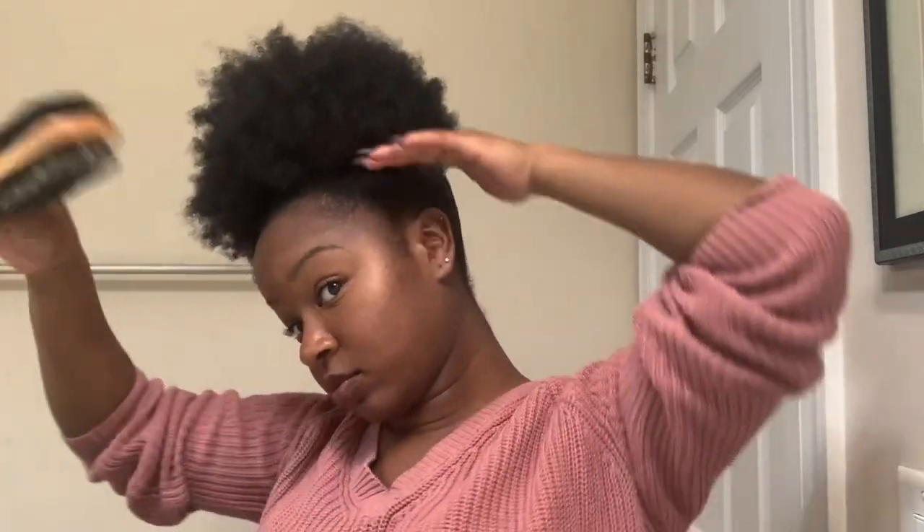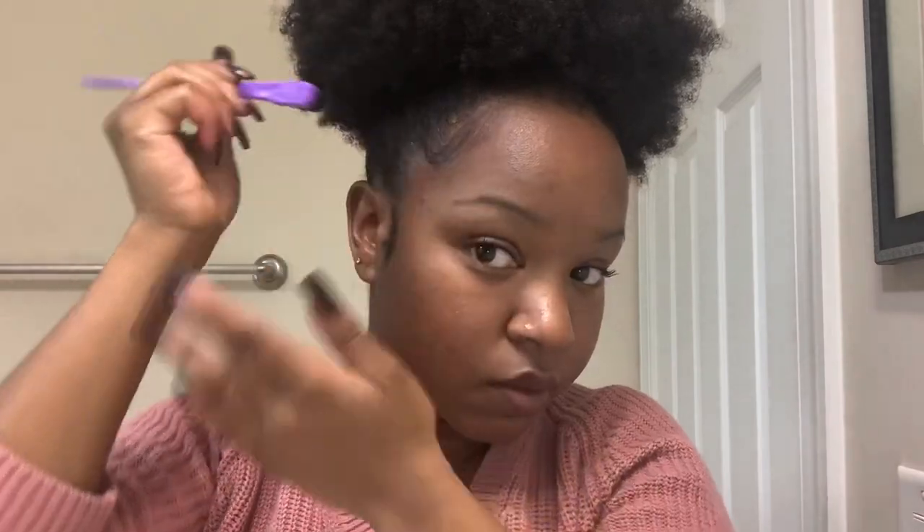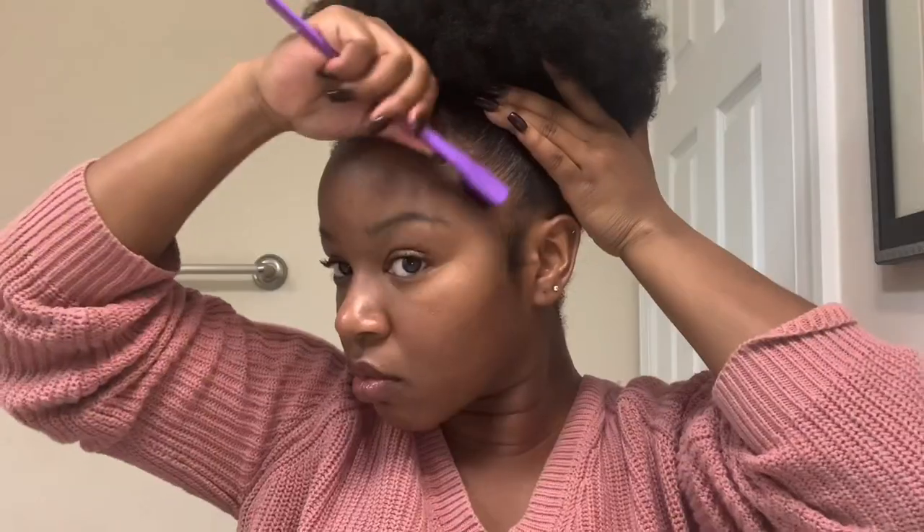Now I'm taking the soft side of my brush and just brushing my hair to get a smooth effect. I'm taking my favorite edge brush just to lay down my baby hairs. Personally, this is the way I like to do them — that doesn't mean you have to do it that way. You can style it any way that you want.